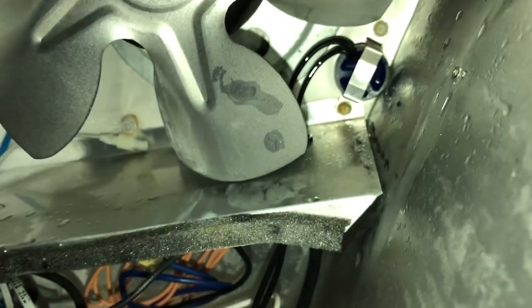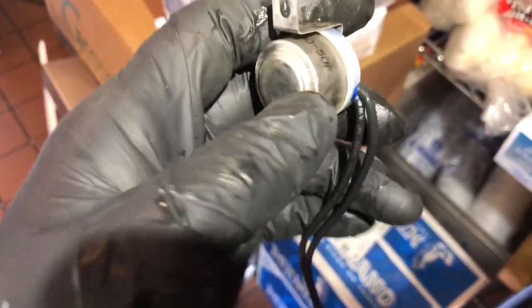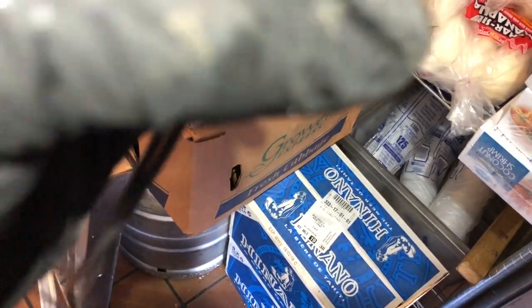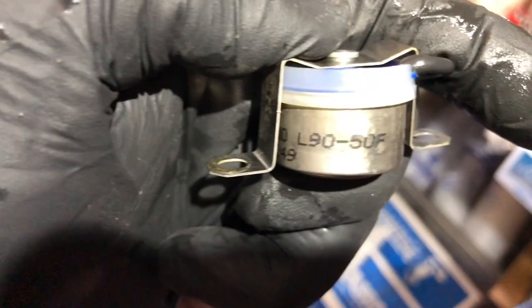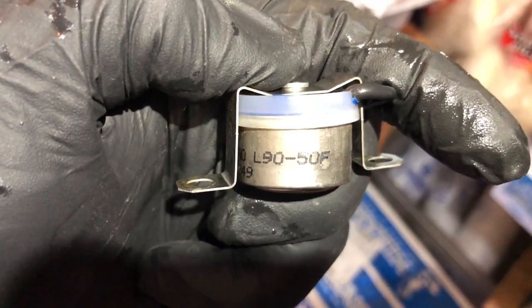I thought that's pretty funny. I'm going to take that out of there and get a fresh one. I don't have one on the truck right now. I've got this extension for my driver — it's good to have these to reach up in there. The limit is 90 degrees minus 50, so it closes at 40 and opens at 90.